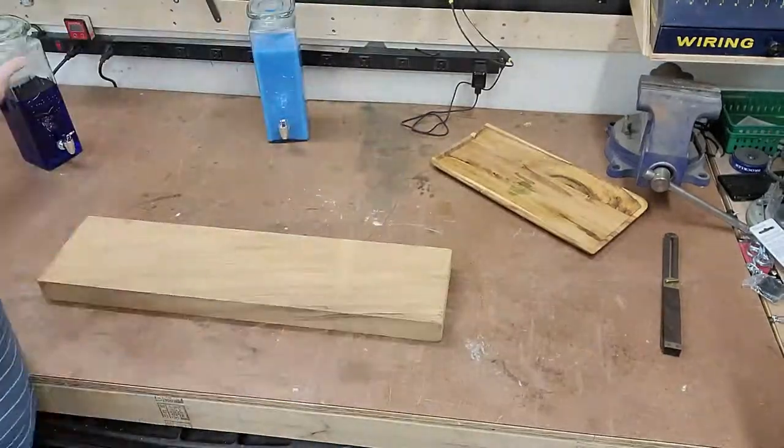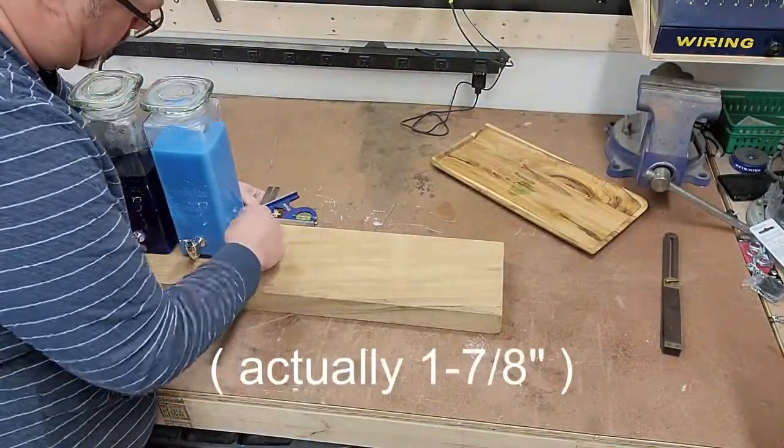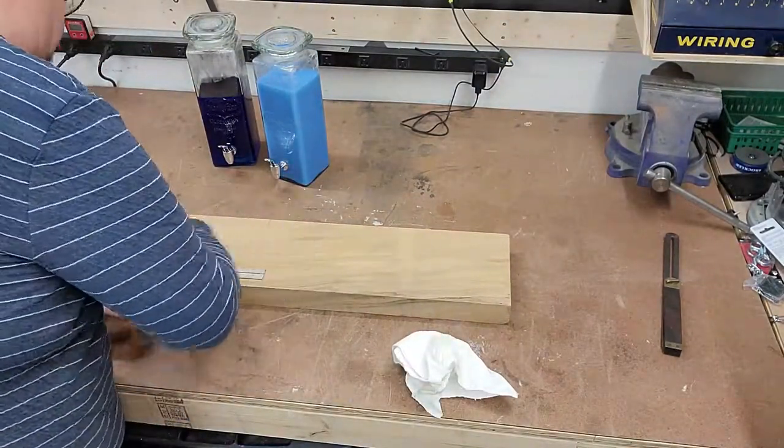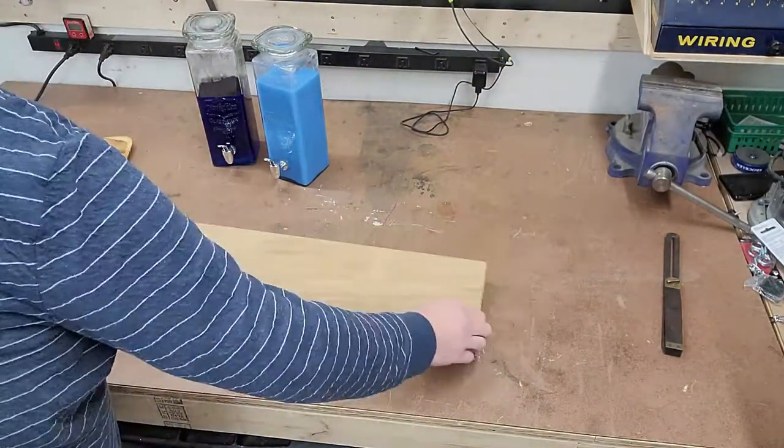I'm using a piece of Paloma which is about an inch and a quarter to an inch and a half thick. I'm going to mark that off, figure out the size I need, and then chop this board down on the miter saw.